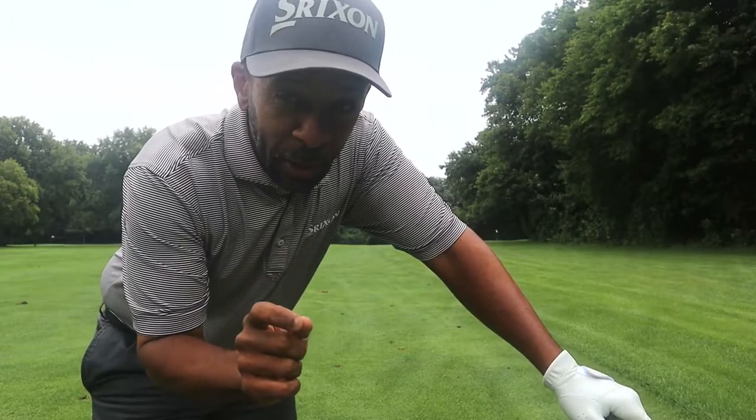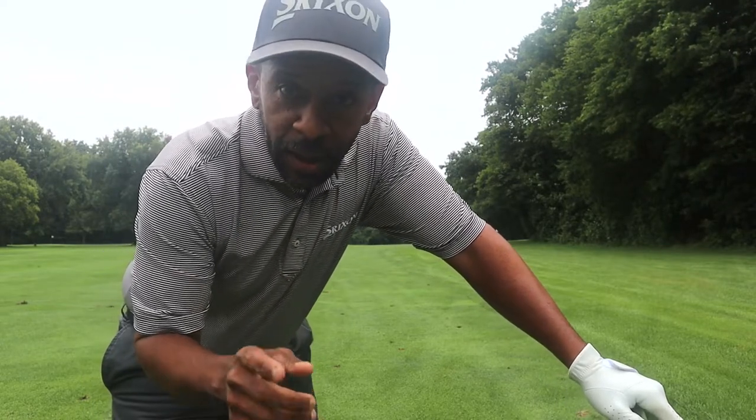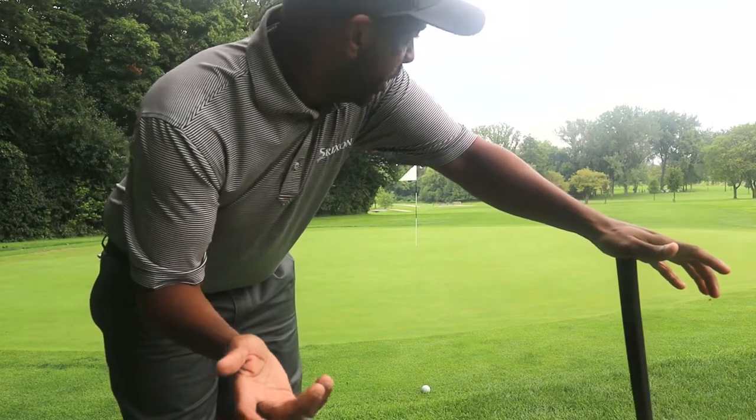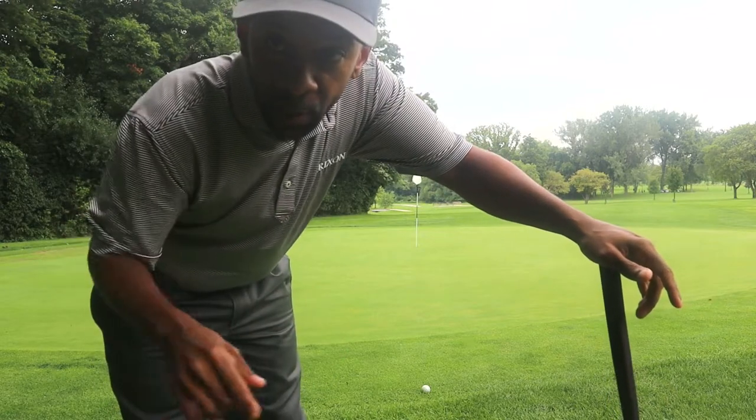It had zero spin on it — not sure if that's the way I hit it, but it had no spin. The ball hit and released quite a bit. It actually rolled about 30 feet, but it is downwind so it just hit pretty hard. It's a little down slope by the pin there.